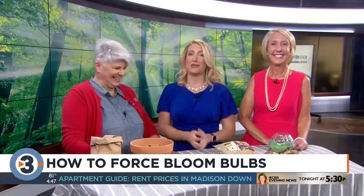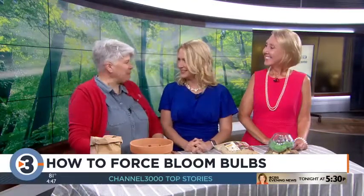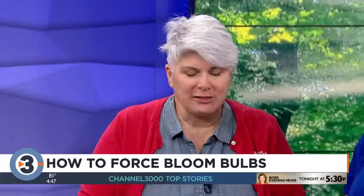If you want flowers blooming in January or February, you want to start planting bulbs this month. It's the time of year when you can force bulbs indoors — a term we just learned today. Lisa Briggs from the Brews Company is here to show us how.